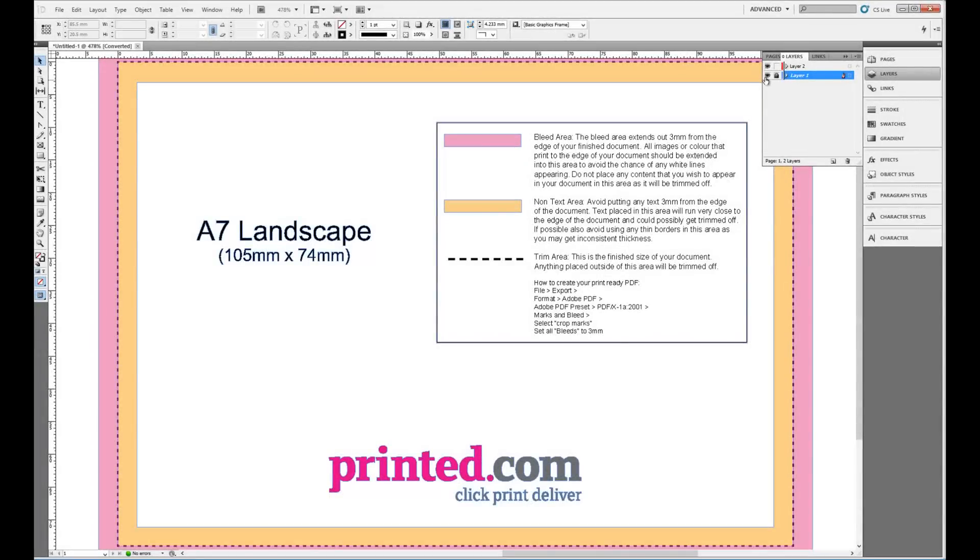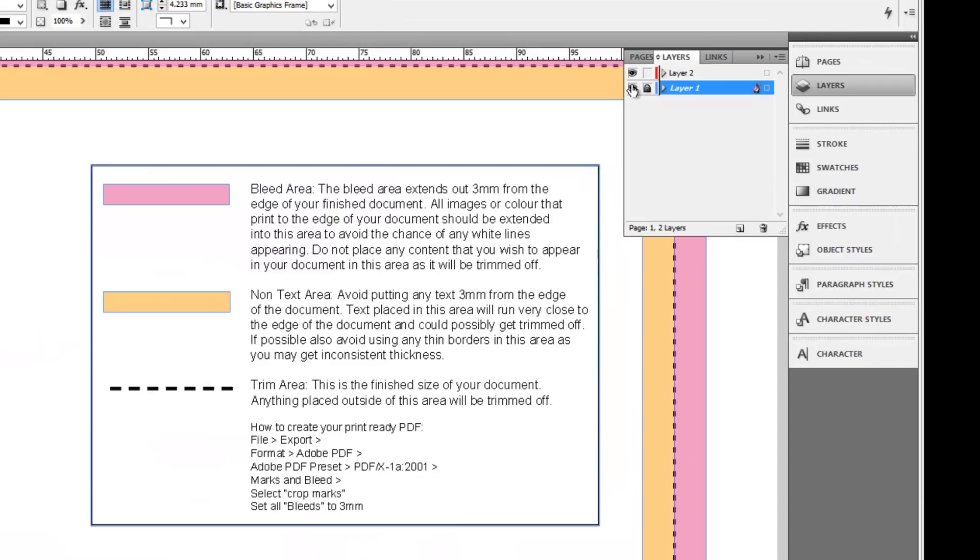Inside each template, there's a layer with information explaining everything you need to know about the different sections of a document. You'll need to work in the layer above and delete the instruction layer when you're finished.